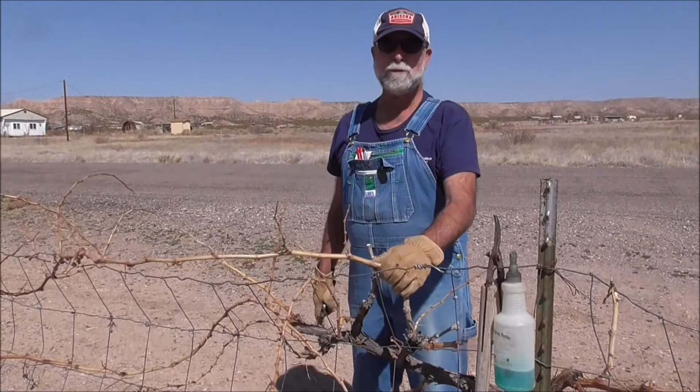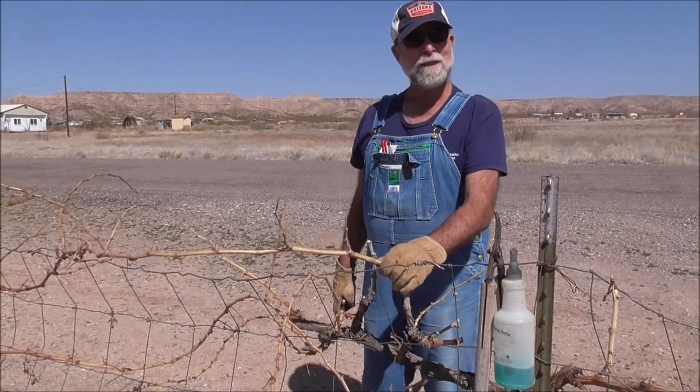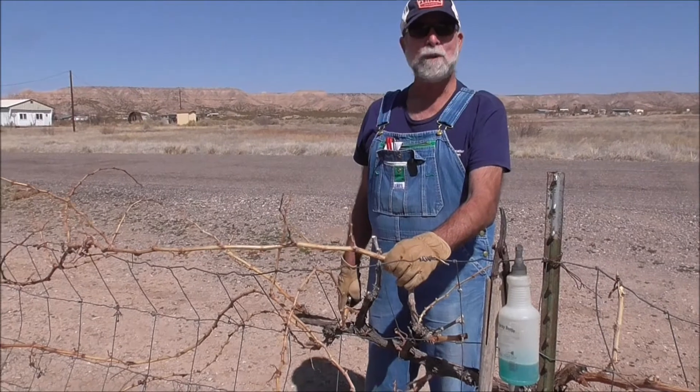Good morning. I'm Bill Cook from University of Arizona Cooperative Extension in Greenlee County, and today we're pruning grapes.